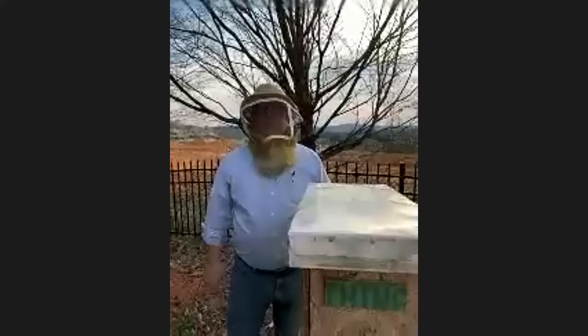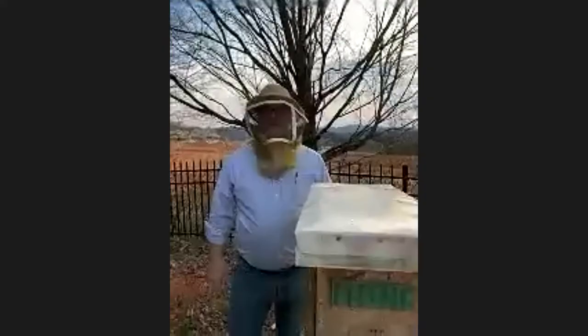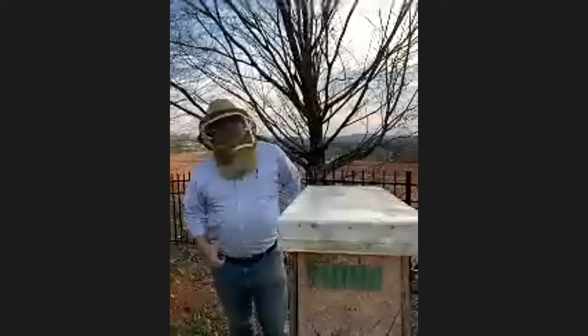It's the girl bees doing all the work. The girl bees are the ones that go out and collect all the pollen. The guys hang out in the hive.